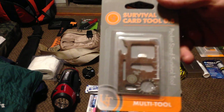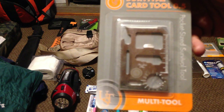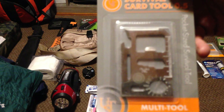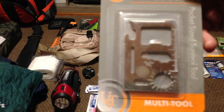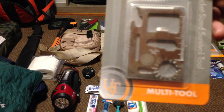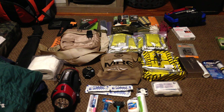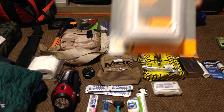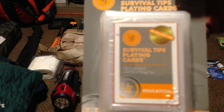Then something that was just 98 cents — it's a stainless steel survival tool. It's got a knife, little saw, bottle opener, a little tool for taking small nuts off, a can opener, and a sundial. And for fun, just because I could fit it and need a little bit of entertainment, it's playing cards — but it has survival tips on the back of each playing card.